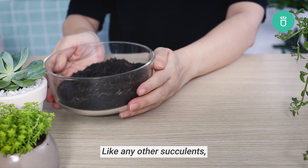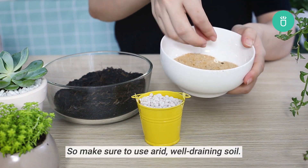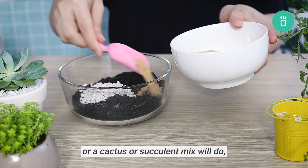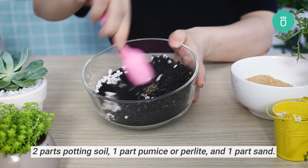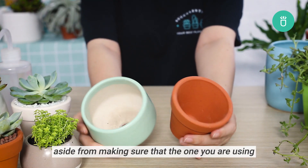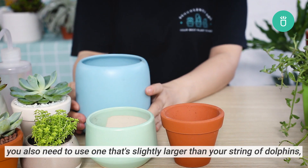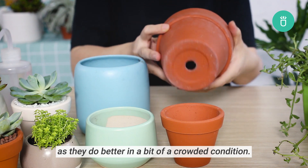Like any other succulents, string of dolphins hates sitting in wet for too long, so make sure to use arid, well-draining soil, or a cactus or succulent mix will do. But you can create your own by mixing two parts potting soil, one part pumice or perlite, and one part sand. As for the pot, aside from making sure that the one you use has a good drainage hole at the bottom, you also need to use one that's slightly larger than your string of dolphins, as they do better in a bit of a crowded condition.